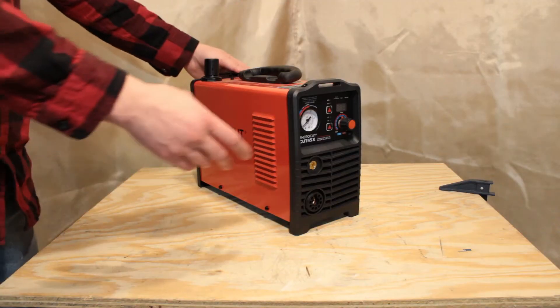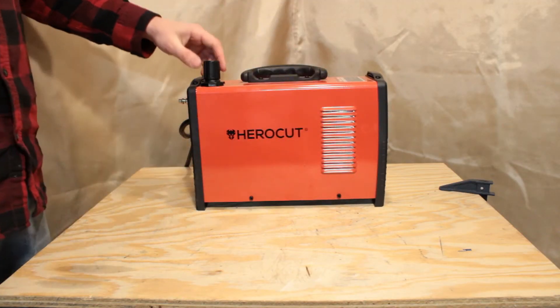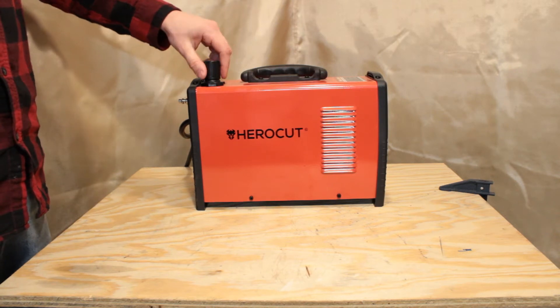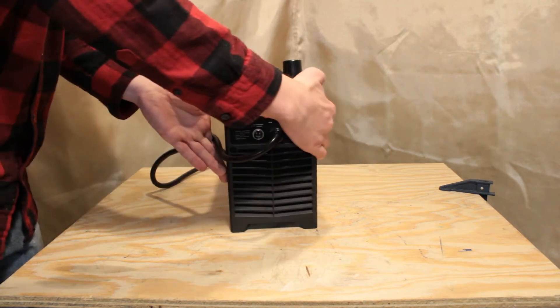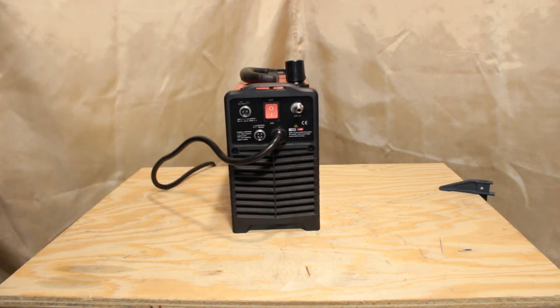On the top rear, you can find a pressure regulator that is built into the unit. Lifting up allows you to adjust, while pushing down locks it into place. Most cheap plasma cutters have this mounted externally, where it runs the risk of being damaged.